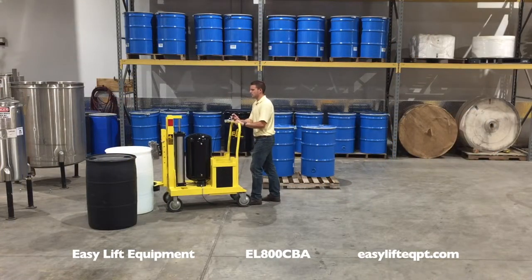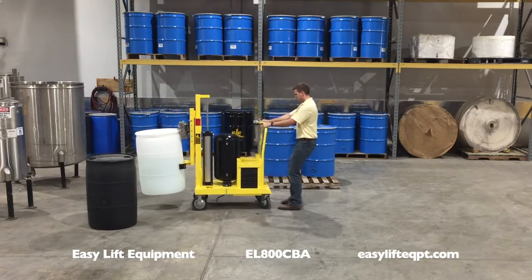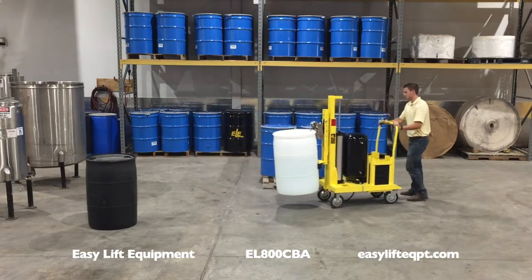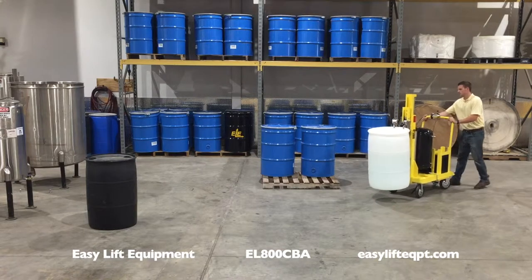This model is also equipped with an optional double clamping mechanism in lieu of the standard single clamping mechanism. The double clamping option is recommended for handling heavy plastic, fiber, or steel drums without lids.